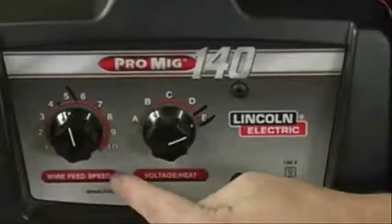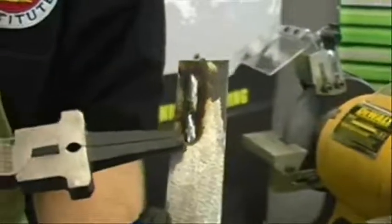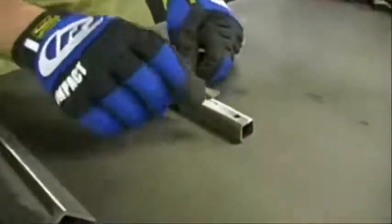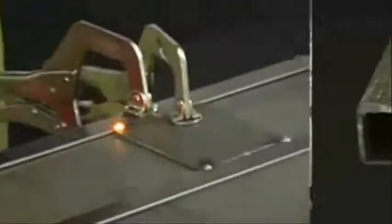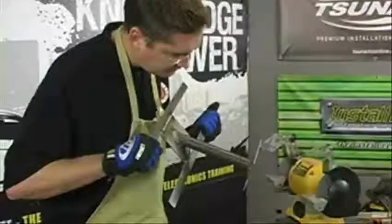In this lesson, we're going to be discussing how to use the MIG welder and the proper safety techniques to make sure that we're using it correctly. We're also going to be showing you how to use the materials to make different welds such as butt welds, angle welds, and all the different types of welds that you're going to need to make for your installation.